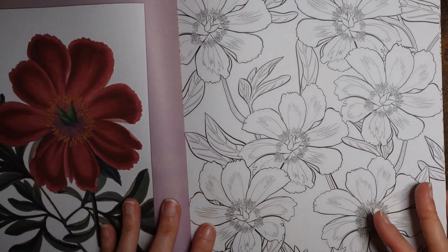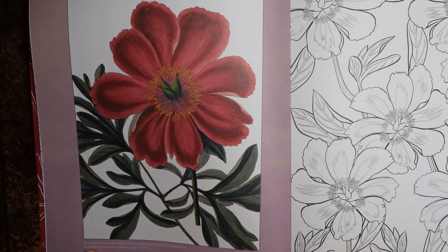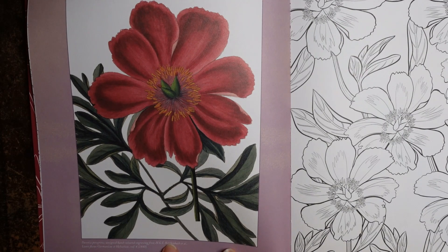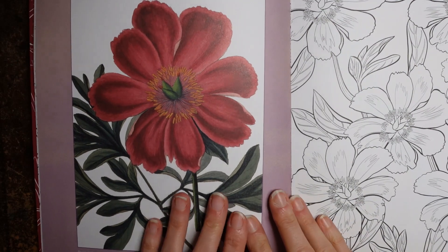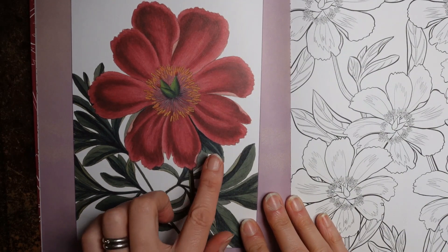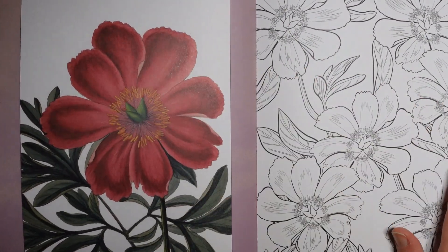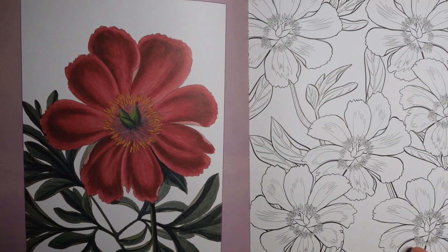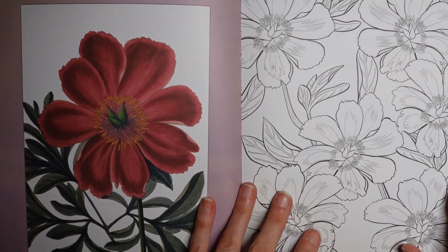So let's look at the first proper page. How the book is designed is we have a very pretty picture here and at the bottom in small writing it tells us the source. It says Peonia Peregrina, a signed hand-coloured engraving from HGL Reichenbach et al., Icons Florae Germanicae Helveticae, volume 4, 1840. So on the facing side we have a different picture — it's a repeating pattern. We can use the reference picture to inspire our colouring, maybe copy the colour, try to copy it completely, or just take some inspiration from it.